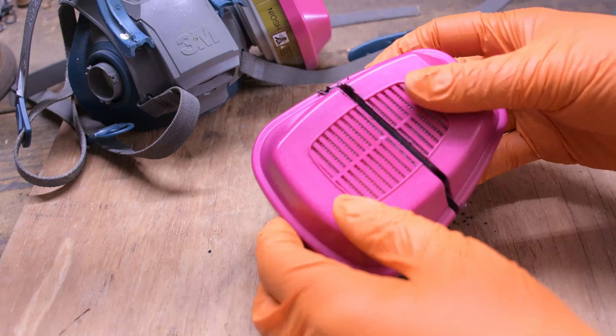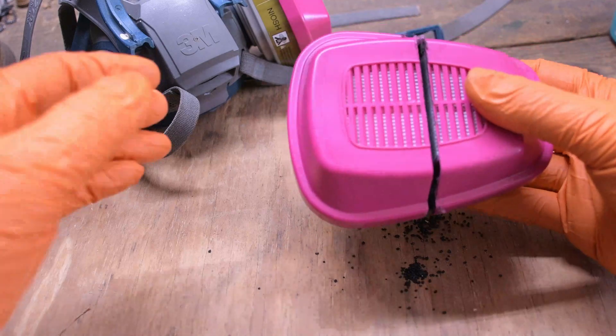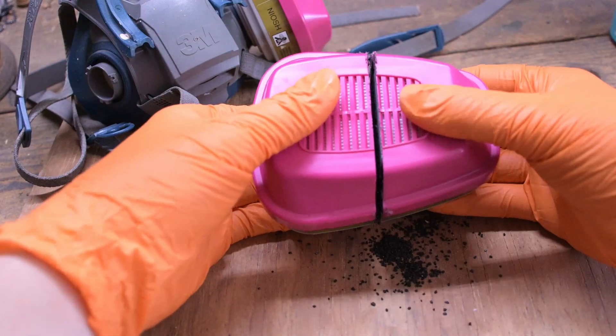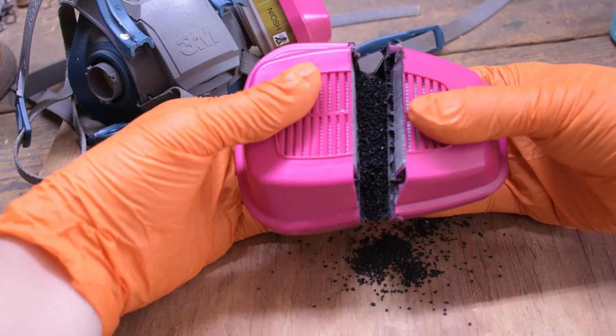Aris Older here. This video quickly covers respirators for resin printing and how they work. Resin printers can produce amazing results, but it's crucial to prioritize safety by using a respirator like this.